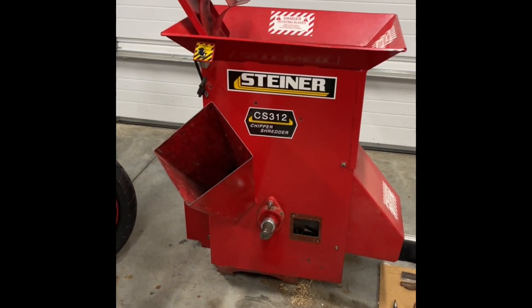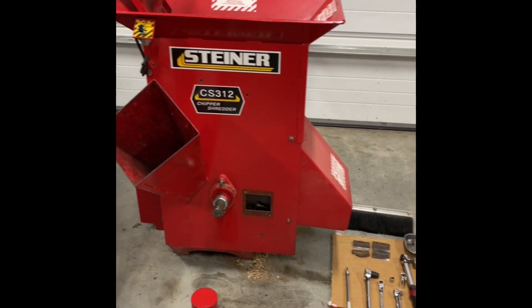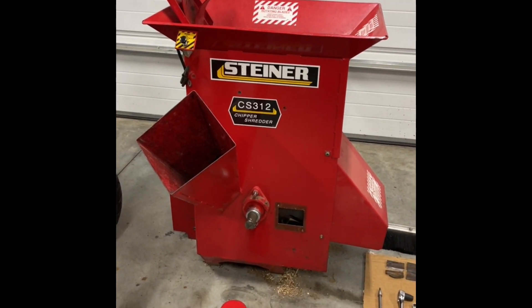Good evening. I'm working on fixing up my Steiner CS312 chipper/shredder. I'm going to show you guys how to install some new knives, some cutter knives, and what I learned on how to source these things.